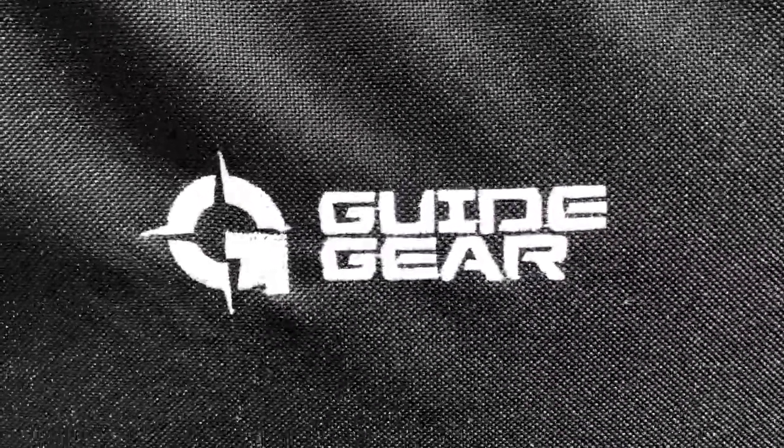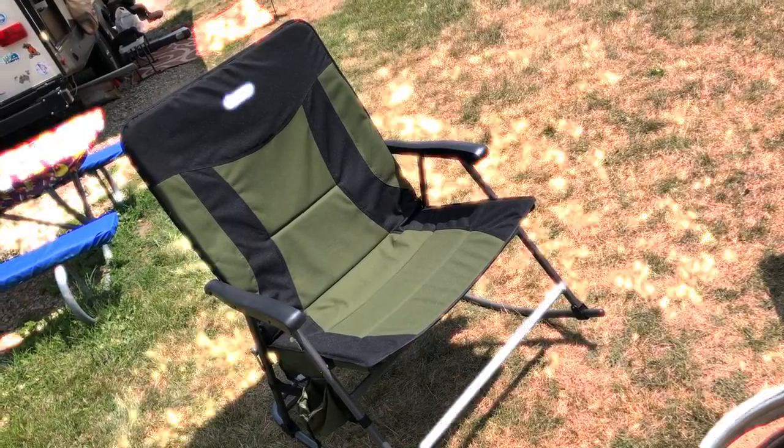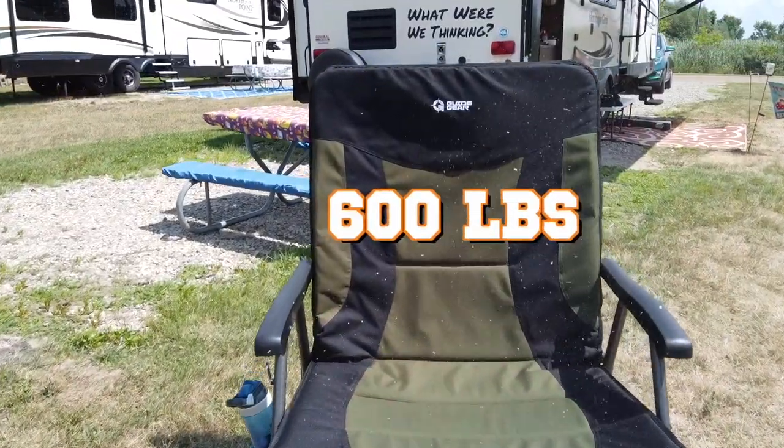As you can see, I am sitting in a Guide Gear — it is a Guide Gear oversized extra extra large rocking chair. It has a weight capacity of 600 pounds, so it's plenty big for you, possibly a couple of friends.